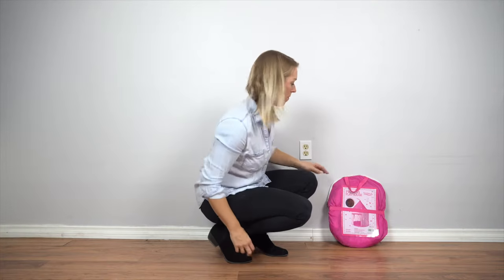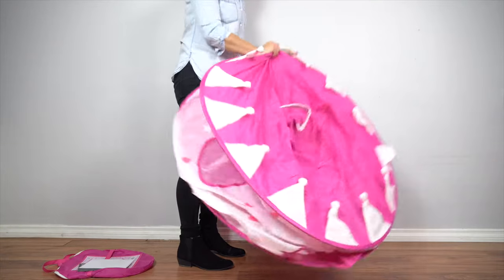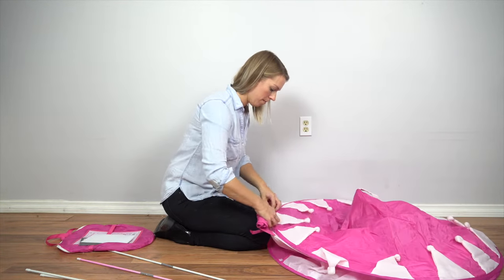Once the poles are ready, you can pull out your tent. Be careful before opening the tent because it might uncoil suddenly. Quick tip: once the tent is out, I like to roll up the door flap to keep it out of the way.